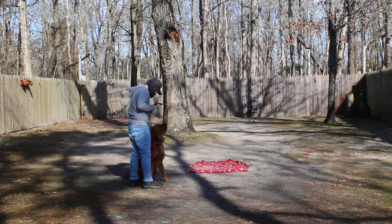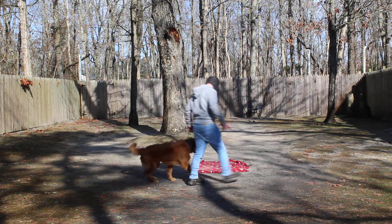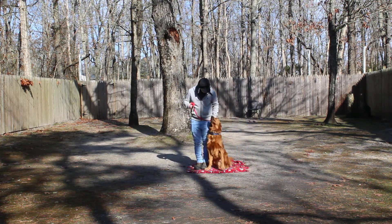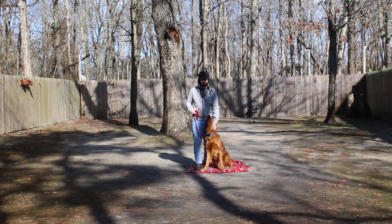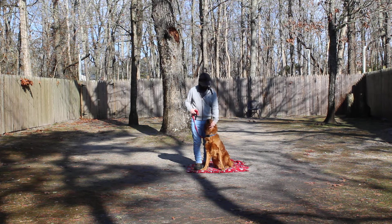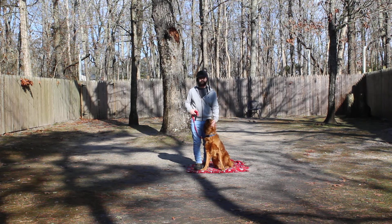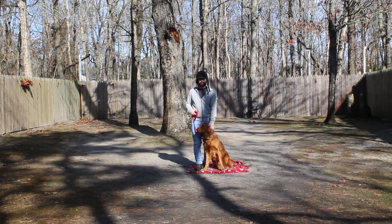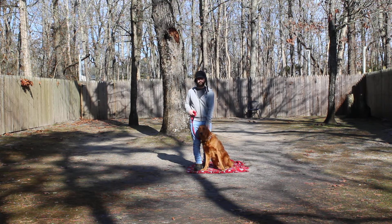We have demonstrated some of his new skills: his heeling, his auto-sit, his sit-stay, his sit-stay-come, and his down-stay-and-come. These are the commands we want you to practice daily with him when you get him home so that we don't lose what we've gained here at school — and so he doesn't think school's over and he can do whatever he wants. We've enjoyed having him; he's been a nice student and a great guest. We will see you this afternoon. Thank you for choosing Nora's Dog Training.